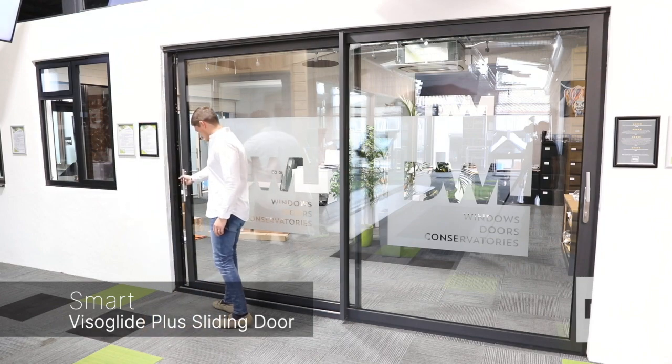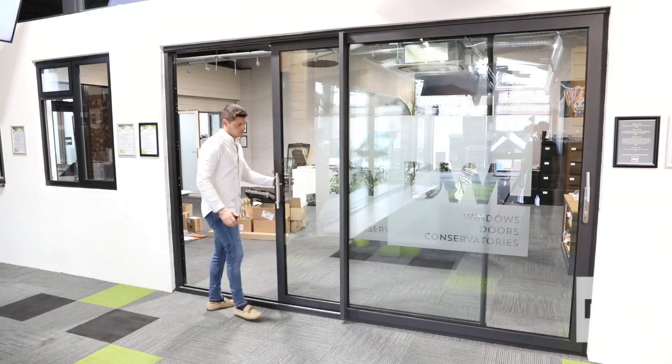This is the Smart's Visiglide Plus sliding door system. It's available in inline sliding or lift and slide mechanism. It's available with a 35mm reinforced sightline or an 83mm chunky mullion.